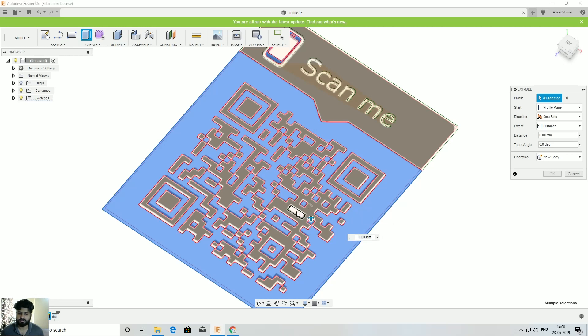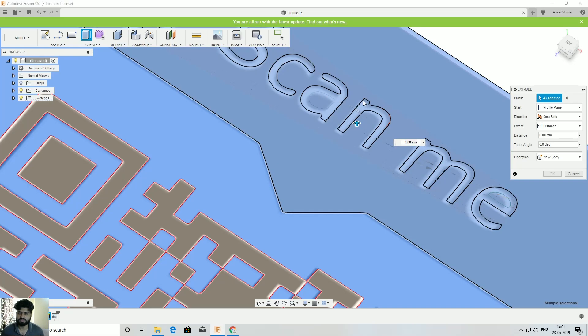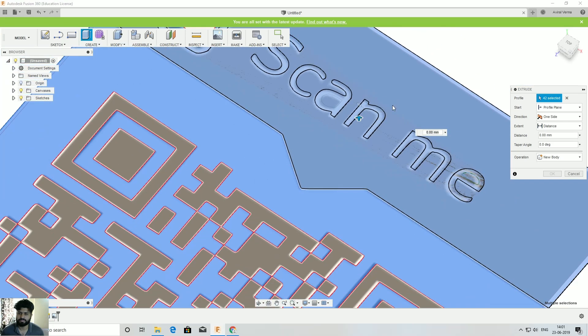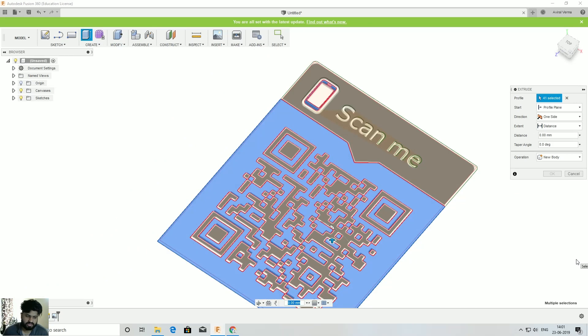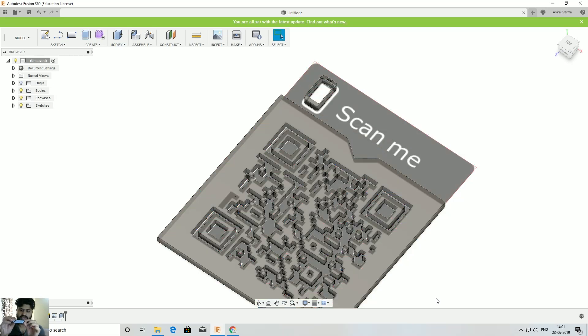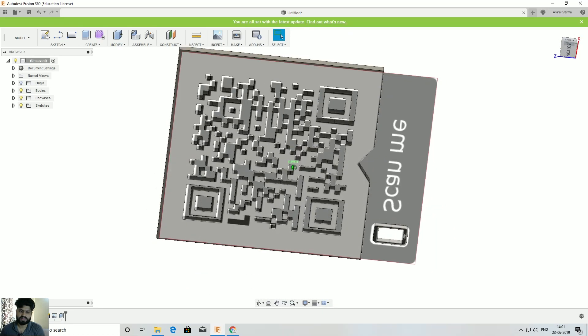Make sure everything you want is selected — I want to include the 'scan me' option too, so I'll zoom in and check. Give it 3mm height — I prefer 3mm because it gives good structural strength. As you can see in the finished piece, both the blue and black parts are 3mm thick. That's good for design strength.